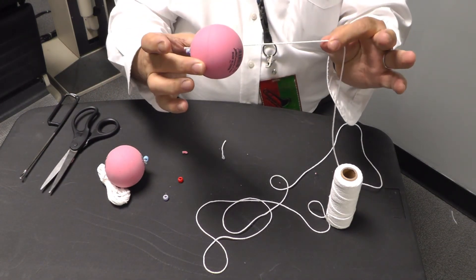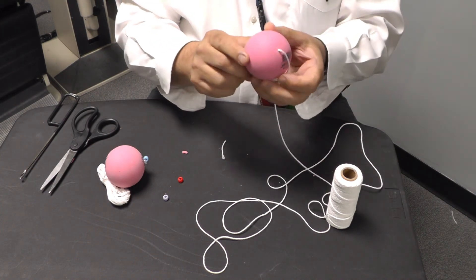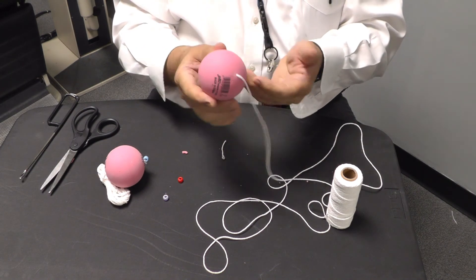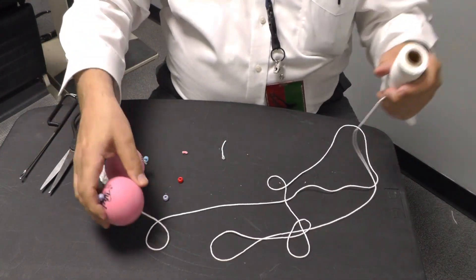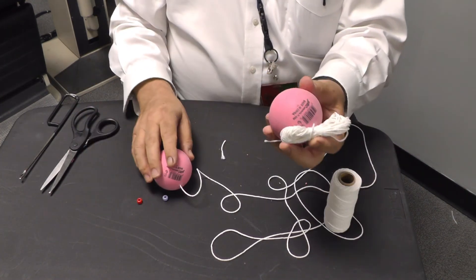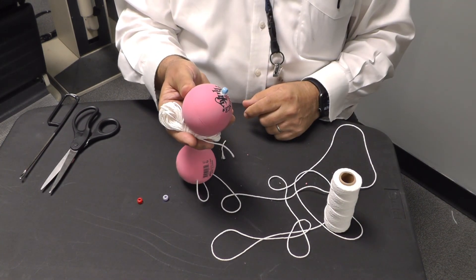That's exactly what we're looking for. You can use a marker to put letters, numbers, or whatever kinds of targets you like on the ball itself. At this point take an appropriate length of cord, cut it, and wrap it up so that you have one ready to hand out to your patients.